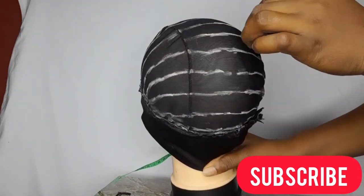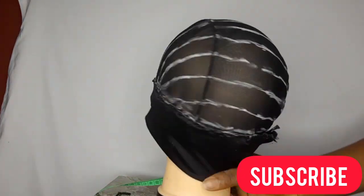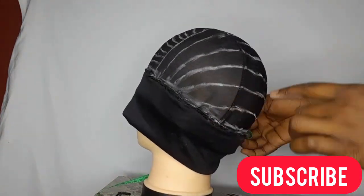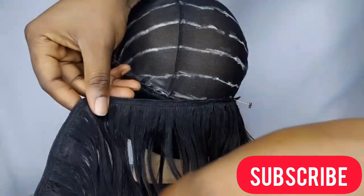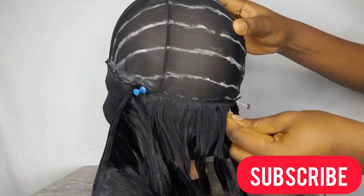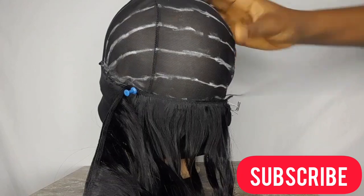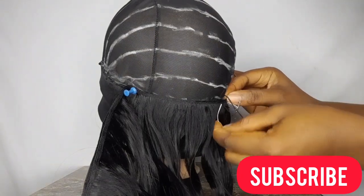The chalk line is more like a guide, but if you're sure of yourself you can skip the lines. I'll use my T-pins to stick the weave to the other end of the wig cap, then start sewing. Please make sure you're sewing your tracks very tight and close.